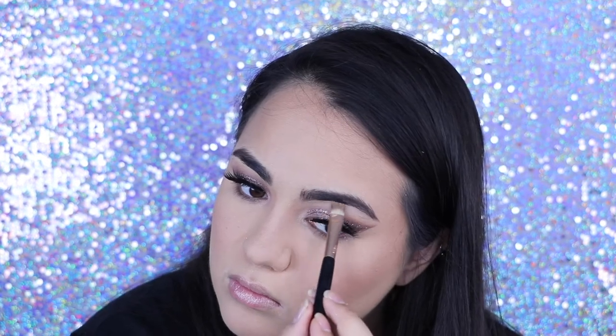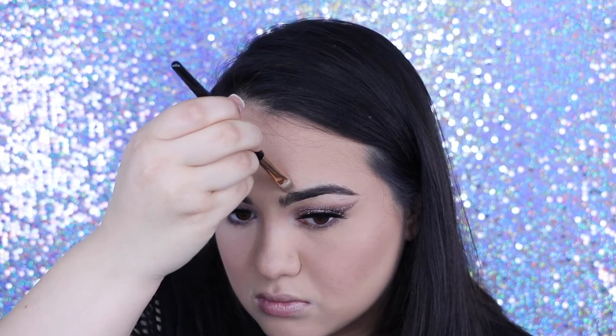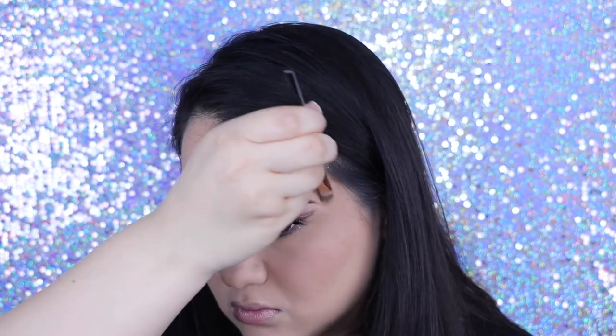Then I'm just going to clean that up with the same concealer I used under my eye, the NARS Soft Matte. I really just love this concealer — I think it's my new favorite actually. Then I'm going to highlight my brow bone with the same glitter I used in my crease, the Stila Magnificent Metals. I've been seeing this look on Instagram and I love it.